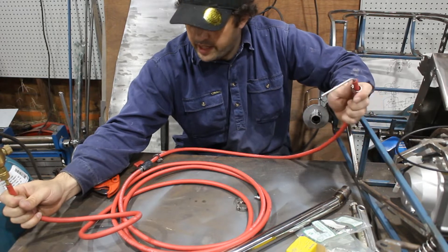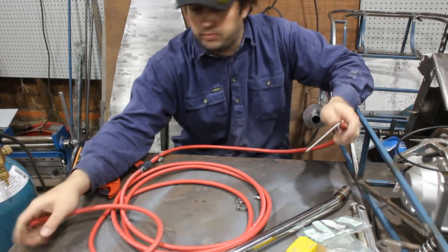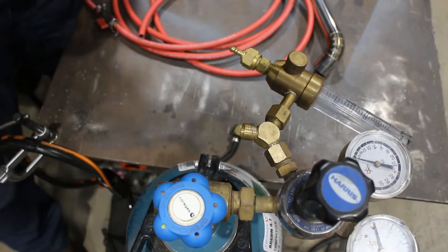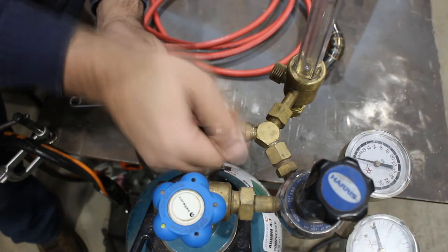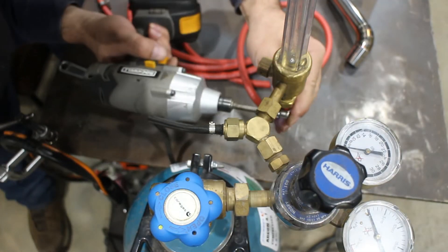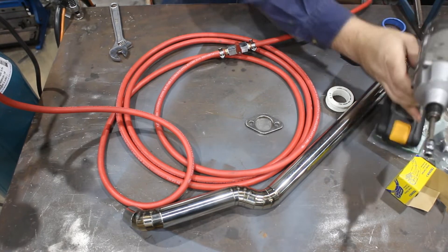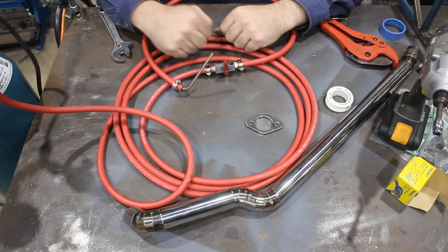Once this goes on here, that's the whole setup. I'm just going to run through and tighten everything up properly and then show you how it works. There we have it.